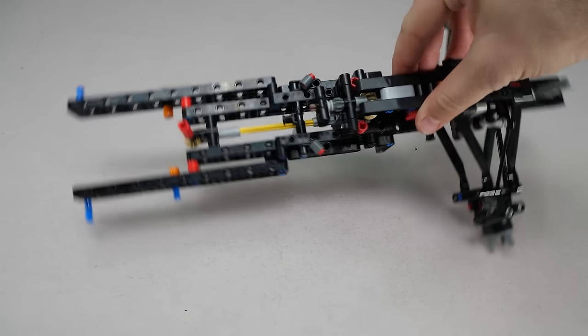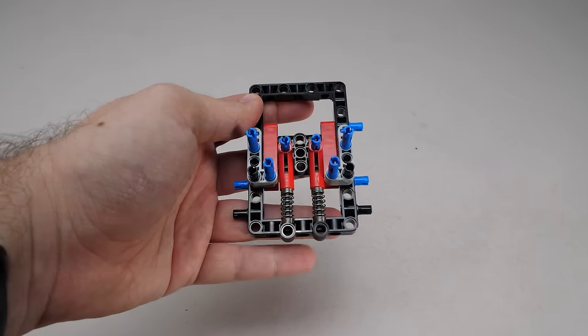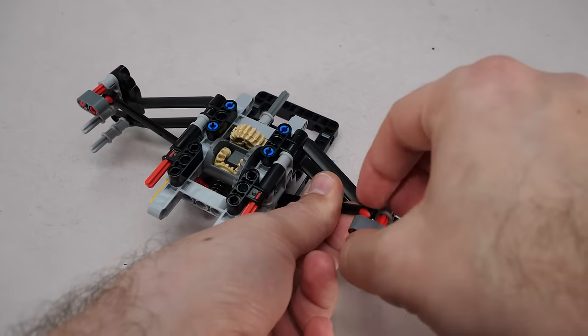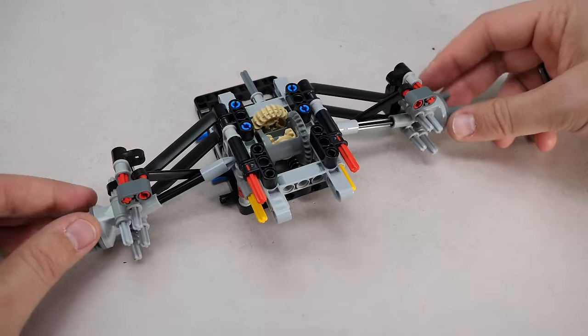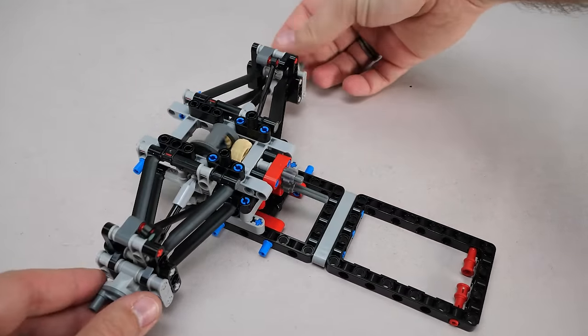Extending the chassis backwards — end of bag 2. We start with the construction of the rear suspension, then comes the assembly with the differential. Now we can see how the pullrod suspension works. The wheel hubs have been installed and after some reinforcements, here is our finished rear axle at the end of phase 3.